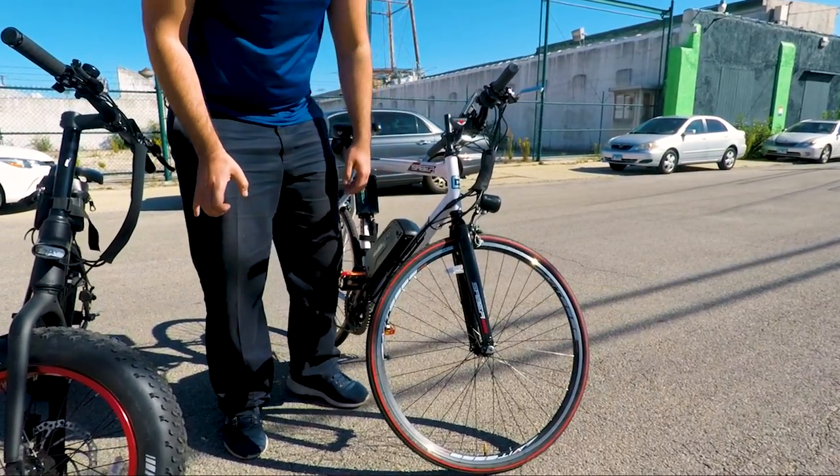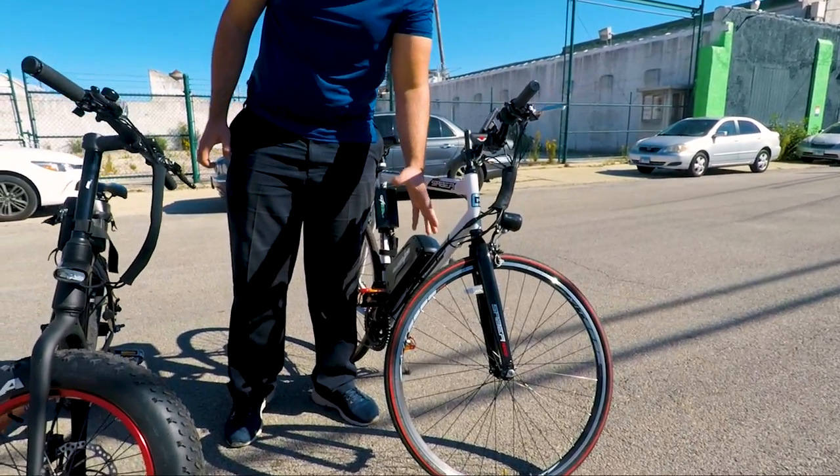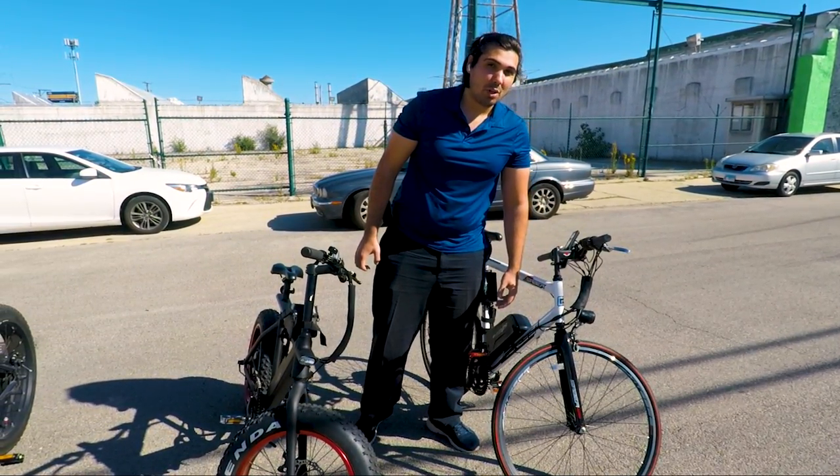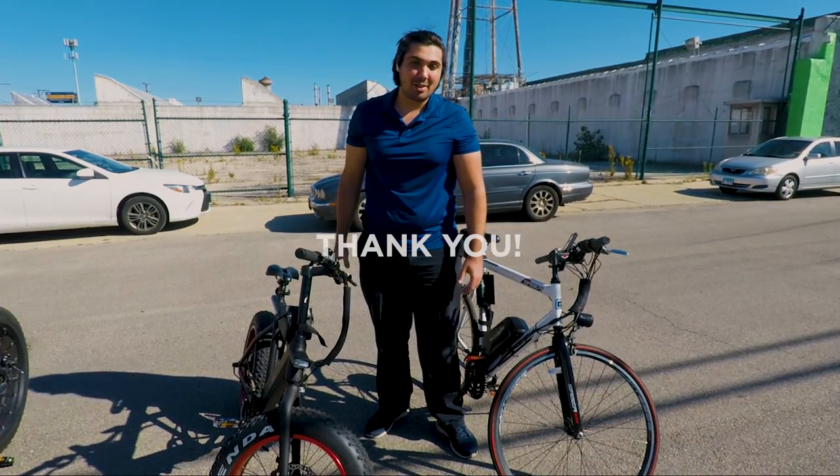With these measurements, you can easily figure out if your existing tire will fit in your conversion kit wheel. Thank you.